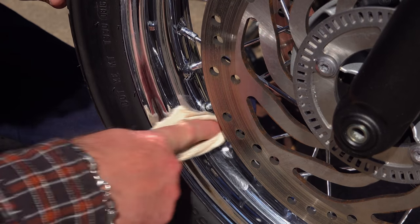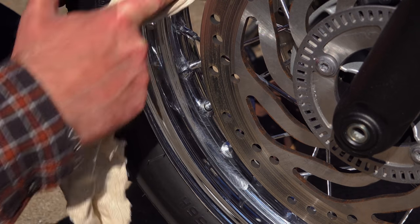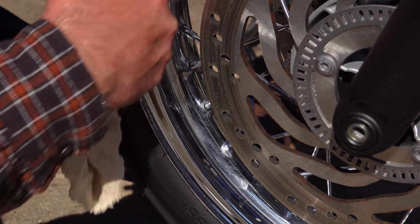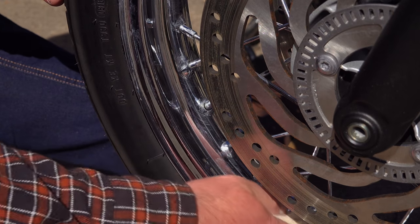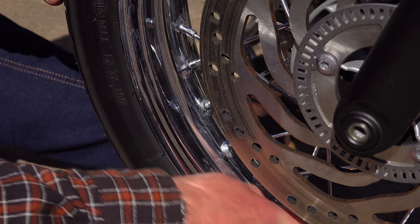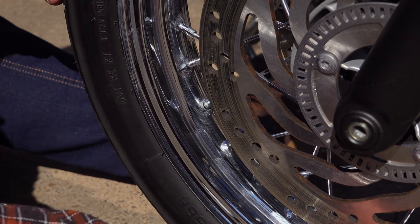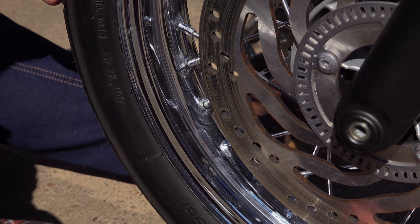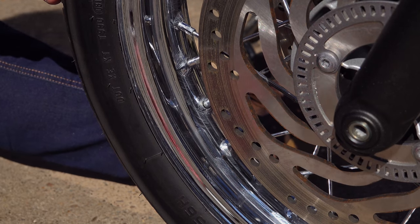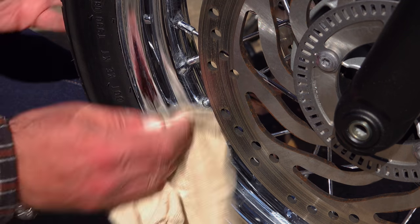One thing you should never do is use any type of abrasive — wire wool no matter how fine, any type of abrasive paper, scotch pads, or whatever equivalent products you might get your hands on. Yes, they will all remove the rust, but in the process they will completely ruin your wheels and spokes, and once you've used them, masses of rust will be a common feature on those components. Don't do it.